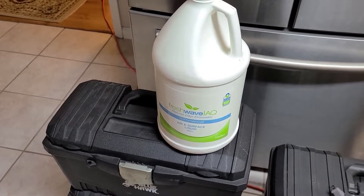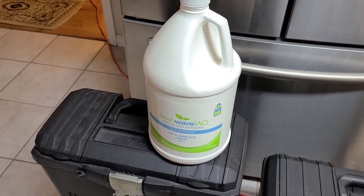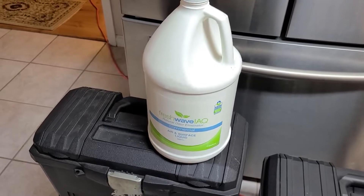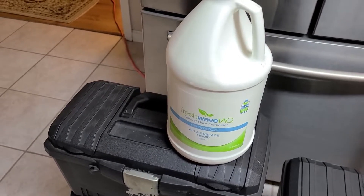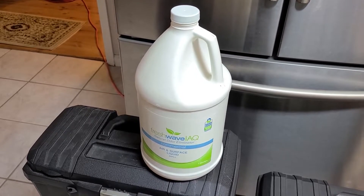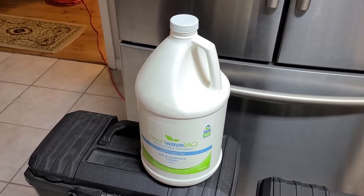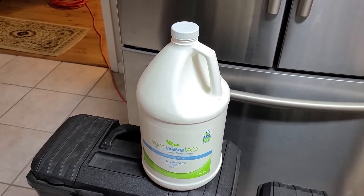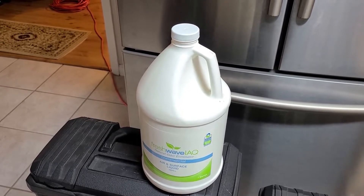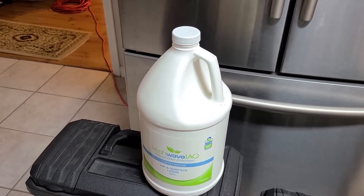The finish-up treatment is a very powerful treatment in and of itself. I've actually done some odor removal jobs only using the Freshwave IAQ. But on treatments where I do use ozone, I finish up with the Freshwave IAQ. It adds another layer of odor removal on top of the ozone, it strips the ozone smell out of the air so it doesn't linger, and I can market my odor removal service as more than just a single process.